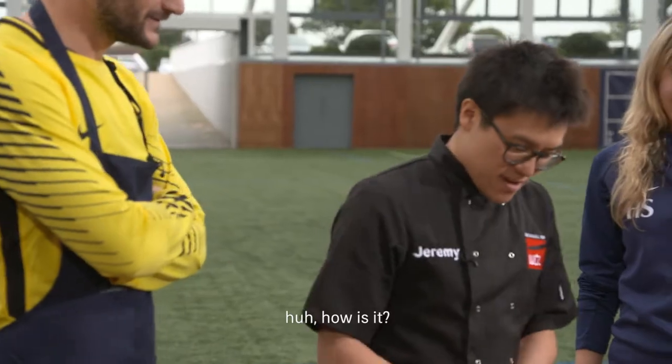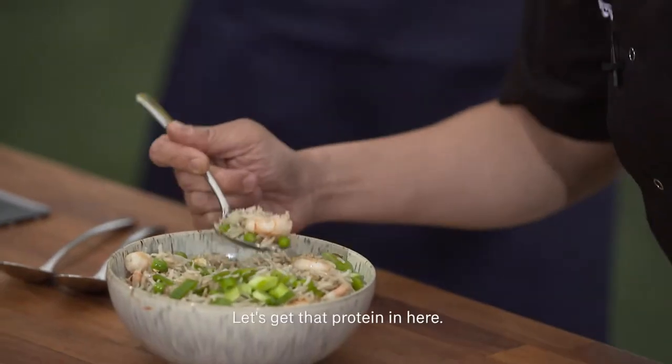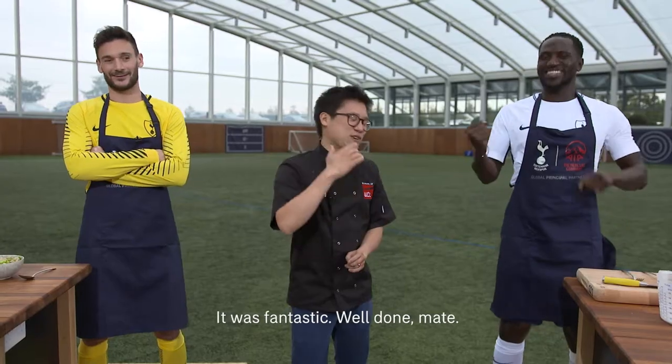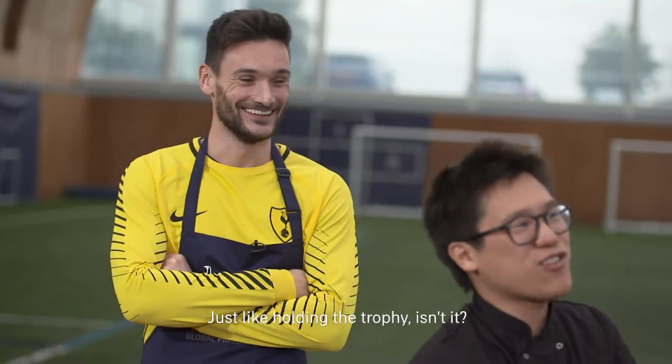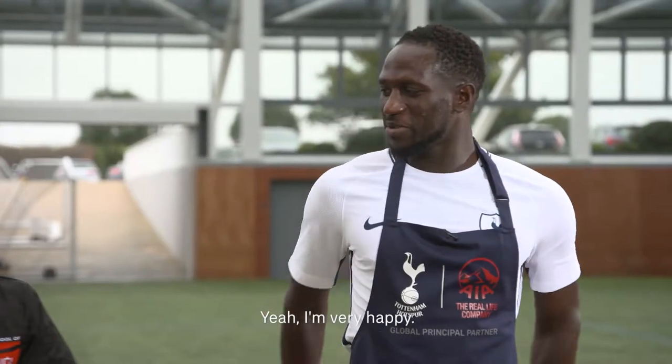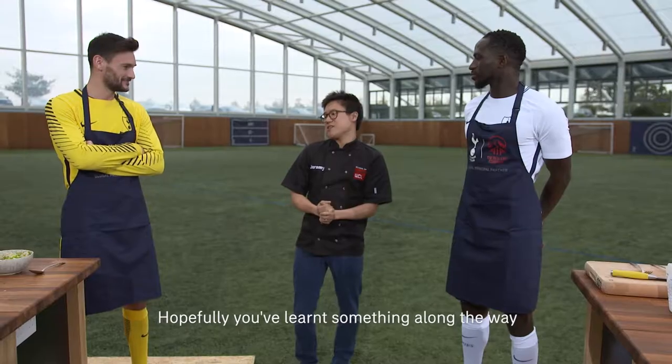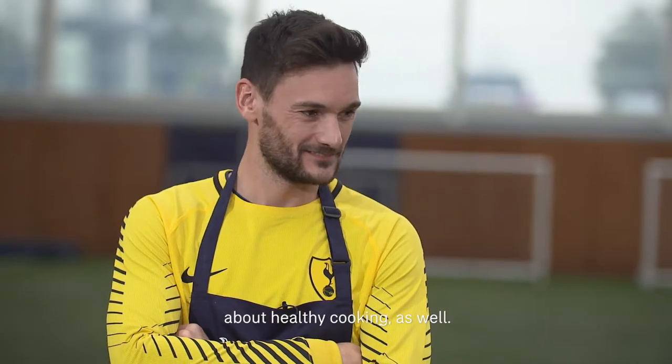Honestly, going to tell me how is it — let's get that protein in there. You surprised me! The verdict is it's got to go to the chicken curry. It was fantastic. Well done mate, good work. It's like holding the trophy, isn't it? I'm very happy. Round of applause! Good competition, well done both. You've done a fantastic job. Hopefully you've learned something along the way about healthy cooking as well.